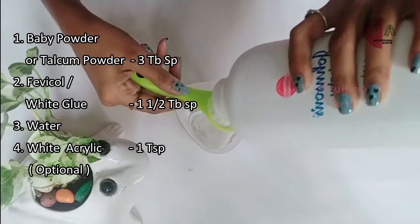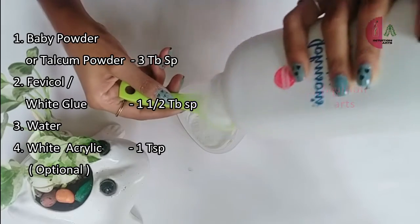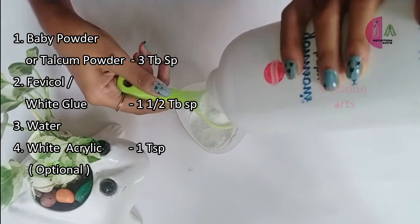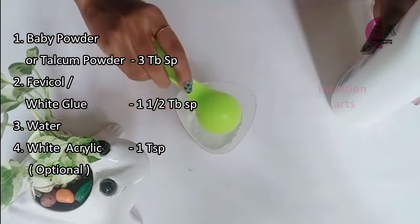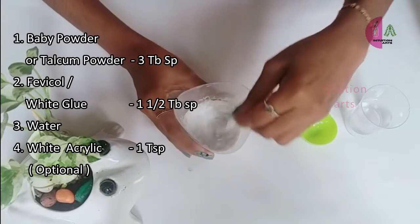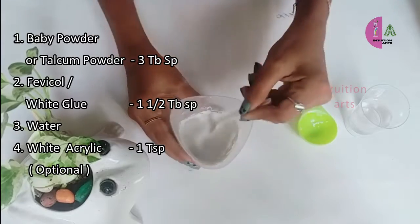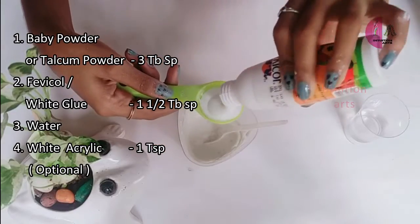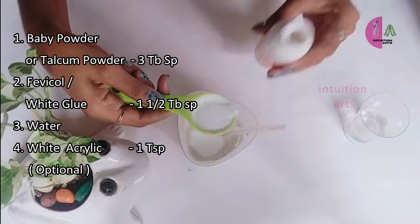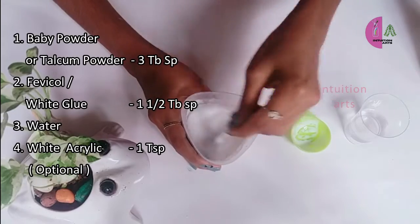Let's do the white paint. If we are doing homemade paint, we will use the same method. I will use baby powder — talcum powder. First, I will mix the glue with water and add the glue to the right consistency.